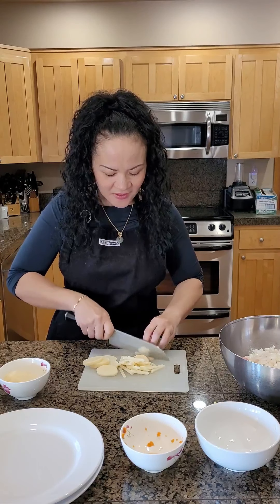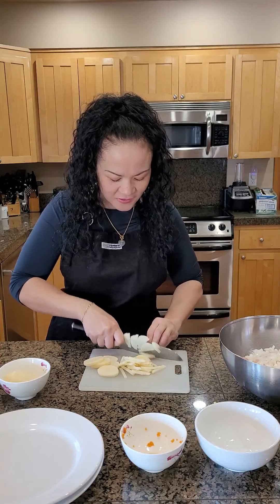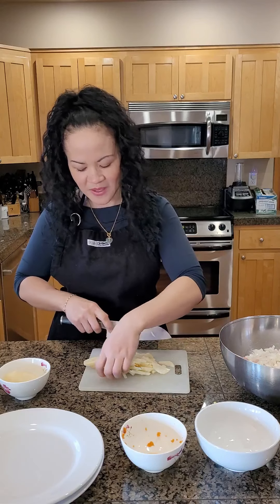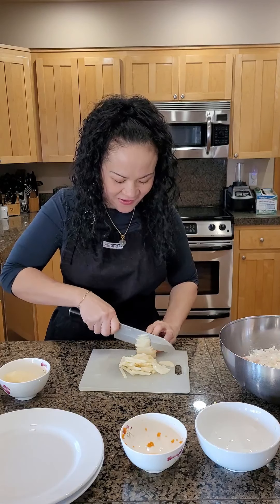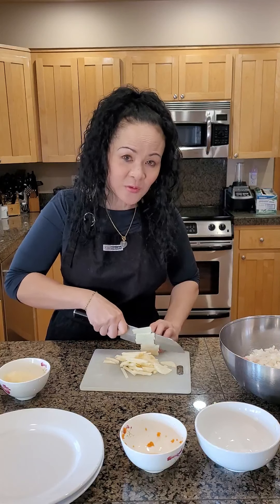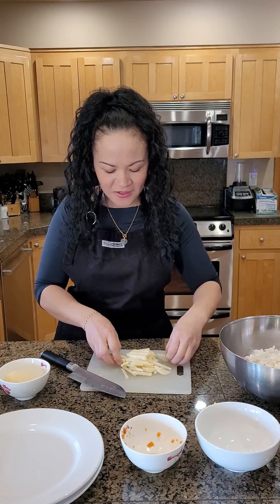Anyways, very very simple. These spring rolls are what I make for parties. When I bring something to eat at a friend's house, they usually request spring rolls or pad thai.